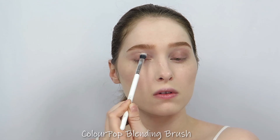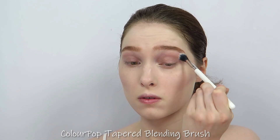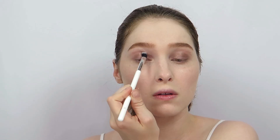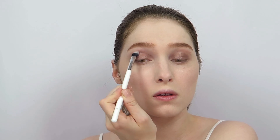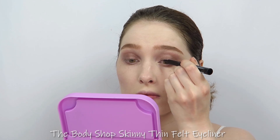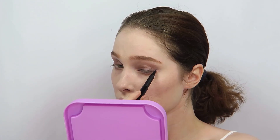I blended a metallic brown eyeshadow all over the lid up to the crease, and also blended this color down my lower lash line. Then I lined my upper lash line with a black liquid eyeliner — I kept the line thin and winged it out.